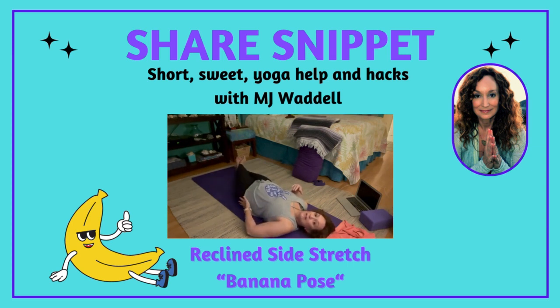Already you might feel a nice stretch in the side waist here and the hip. Then you're going to take your arms over your head and gently just move your shoulders, shimmy them over to the right, and you can grab on to your left wrist and just gently hold on.